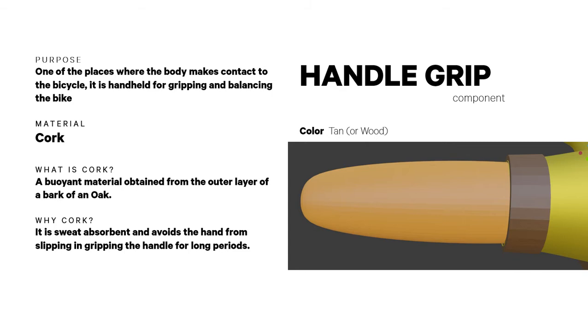The handle grip is one of the places where the body makes contact with the bicycle — it is handheld for gripping and balancing the bike. It is made of cork, a buoyant material obtained from the outer bark of an oak tree, since it is sweat absorbent and prevents the hand from slipping when gripping the handle for long periods.